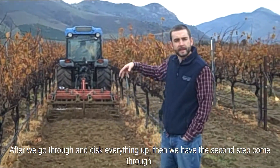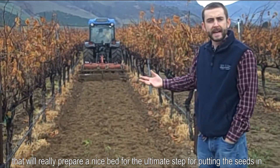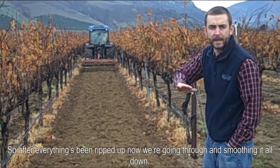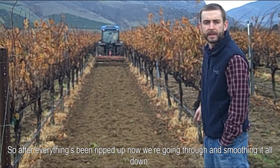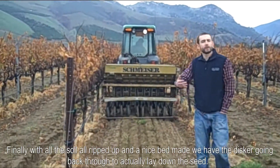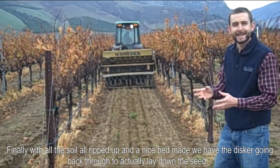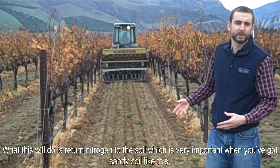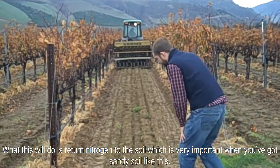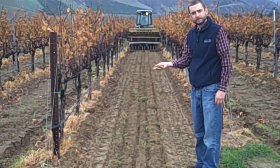After we go through and disk everything up, then we have the second step come through that will really prepare a nice bed for the ultimate step before the season. After everything's been ripped up, now we're going through and kind of slinging it all down. Finally, with the soil all ripped up and a nice bed, we have this going back through to actually lay down the seeds. What this will do is return nitrogen to the soil, which is very important when you've got such sandy soil like this.